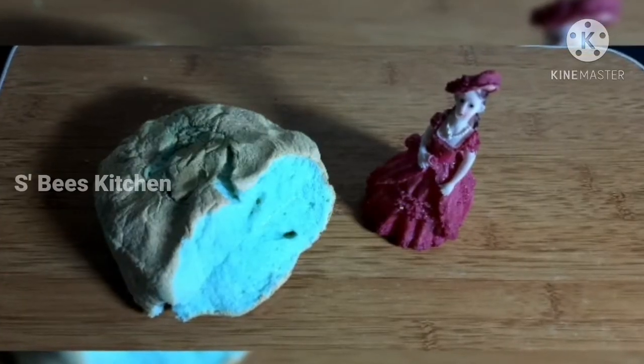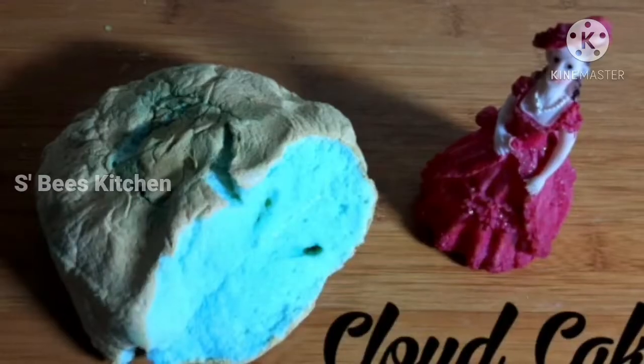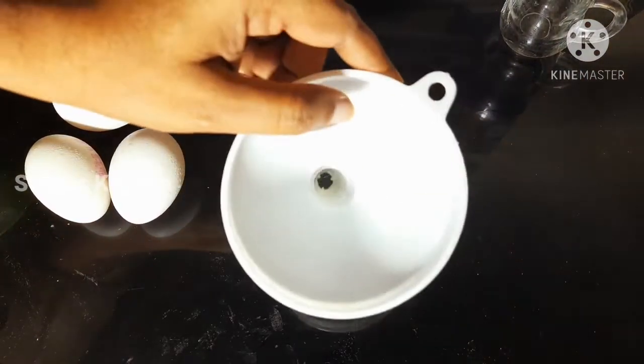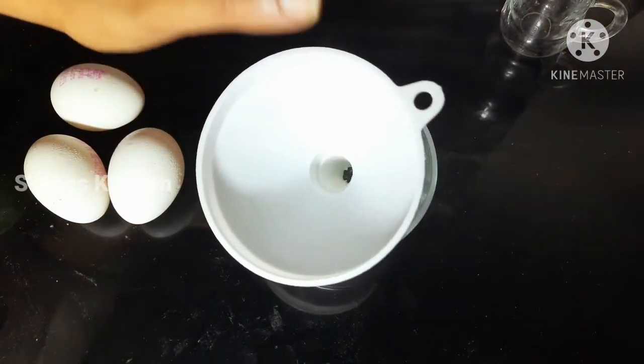It is a super taste and a great taste. I made 3 pieces.